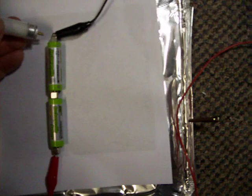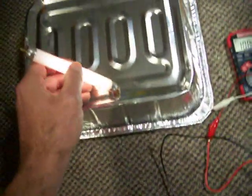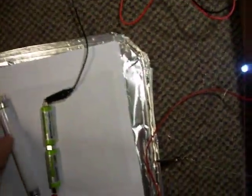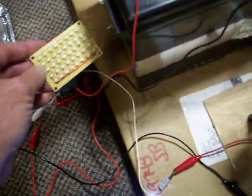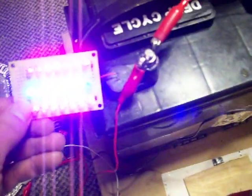You can even light a CFL right off the battery post. 40 LEDs — I can't quite get them to light off the battery post. 20 LEDs should light up though.